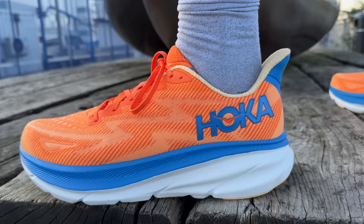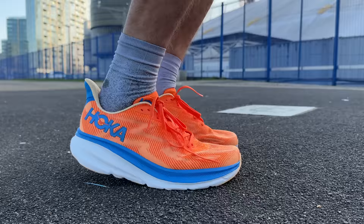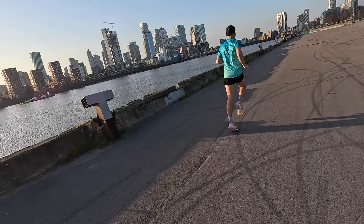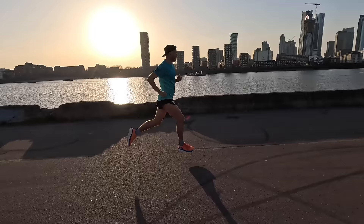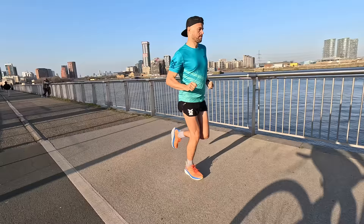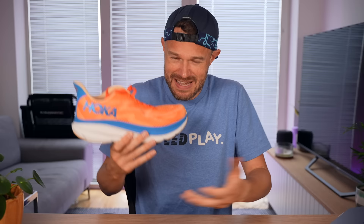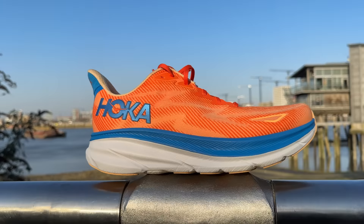Moving on to the dislikes — there's really one big one, which is the compression moulded EVA midsole foam. It's just old technology and Hoka haven't updated it for a while. It's okay at your easy run pace and you get a little bit of responsiveness, but as you pick up the pace it just feels pretty dead and you feel like you're having to work that little bit harder. It's just not the type of shoe that's going to put a smile on your face — it's dependable and okay, but a bit boring to run in. Something like the Hoka Mac 5, while not as durable, has a combination of EVA and Pro Fly foam and is just a lot more fun to run in, a lot more responsive.